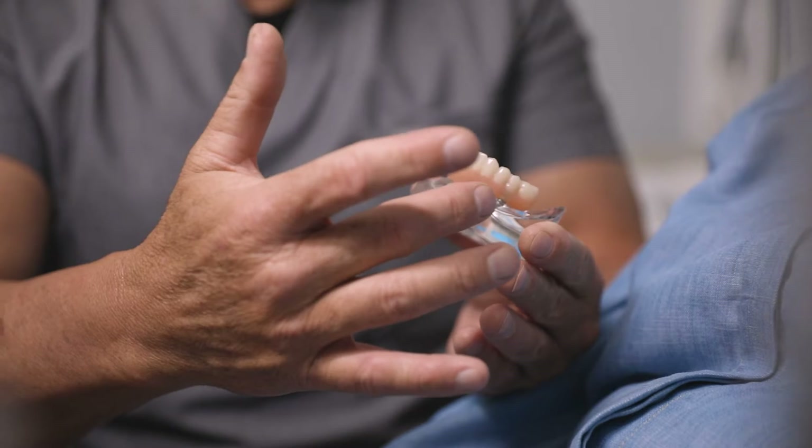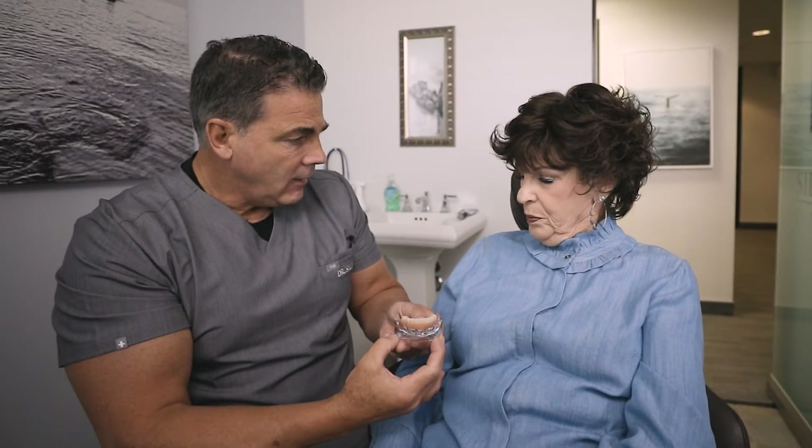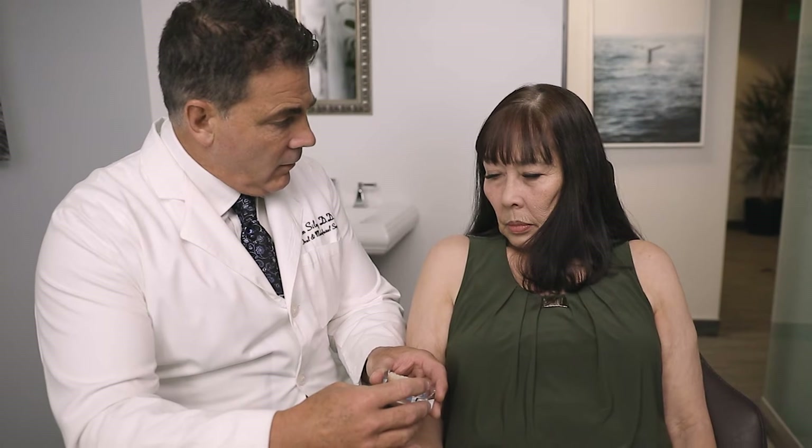The unique thing that we offer at Silegi Oral and Maxillofacial Surgery, especially when it comes to all-on-four procedures, is a thorough understanding not only of the surgical or foundational aspects of it, but also the final restorative aspect of the procedure.